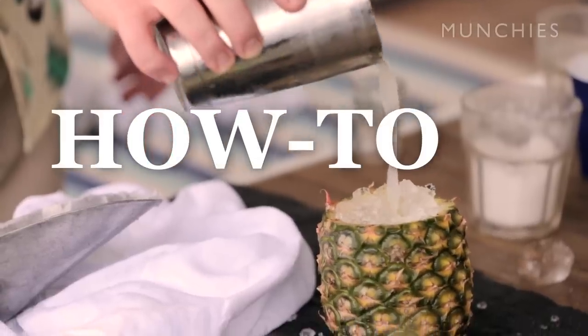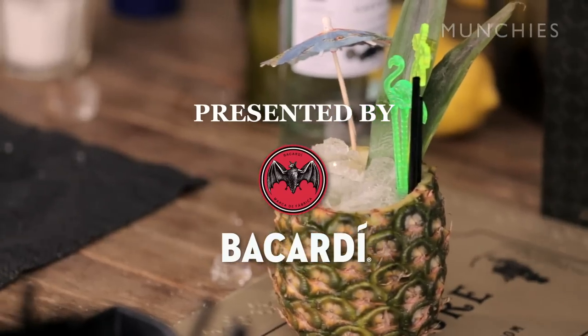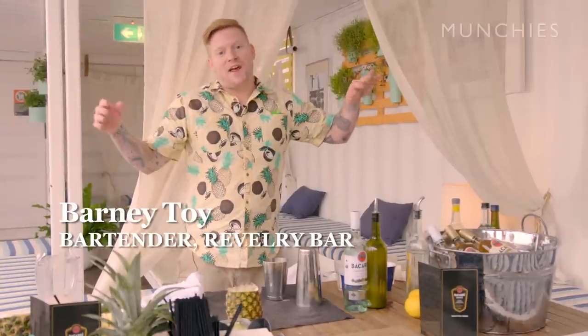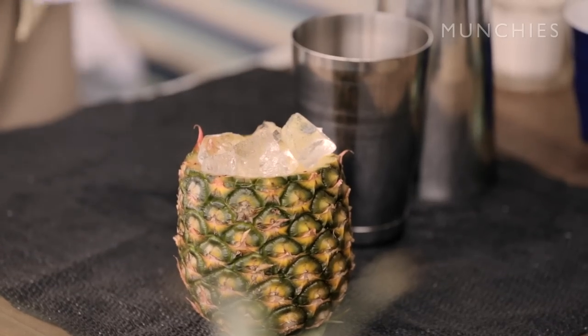You can go get a really serious stirred-down Manhattan, old-fashioned, or martini. But if you give someone a hollowed-out pineapple, they can have a good night. Hey guys, my name is Barney. I'm from New Zealand and we're in the Island Bar, and I'm going to run through a piña colada.